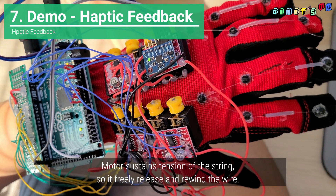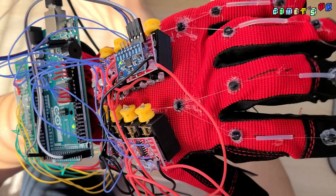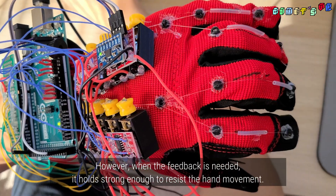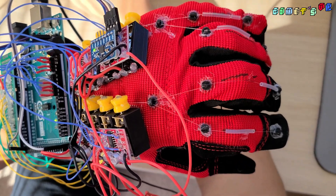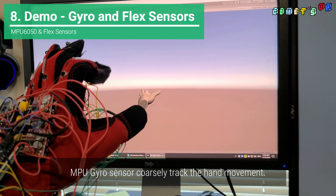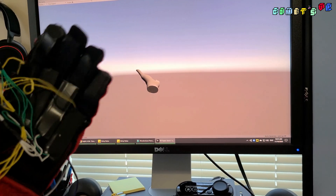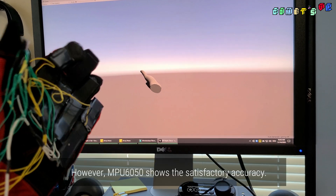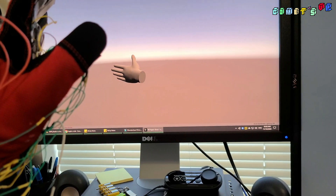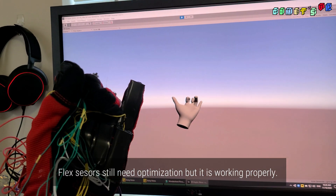The motor sustains tension on the string so it freely releases and rewinds the wire. However, when feedback is needed, it holds strong enough to reduce hand movement. The MPU gyro sensor coarsely tracks the hand movement — I will use a VIVE tracker in future projects, but the MPU-6050 shows satisfactory accuracy. Flex sensors still need optimization, but they are working properly.